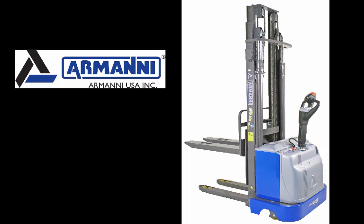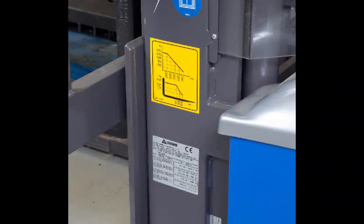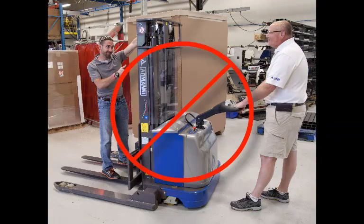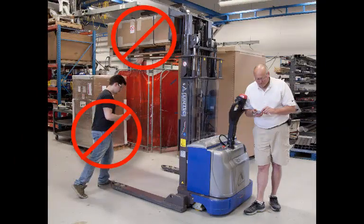Armani urges you to read the user manual provided with this equipment prior to use. Your lift truck's load rating is clearly marked on the truck's nameplate — never exceed the load rating, as serious injury or equipment damage may result. Never use the truck to lift or transport personnel, and always keep others away from the truck when in use.